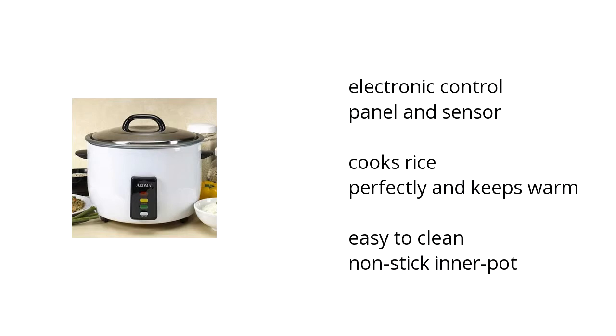It's an electronic control panel and sensor attached. It cooks rice perfectly and keeps it warm, and it's easy to clean and has a non-stick inner pot. Want to learn more? Click here.